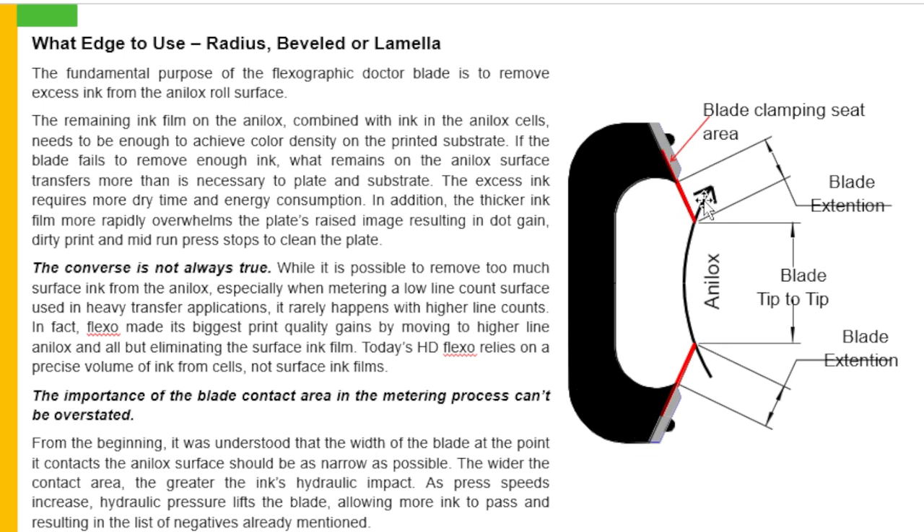Shown here is a chamber doctor blade, the direction of the analogs roll, the gap between blade tip to tip, the blade extension, the blade clamping seat shown in red. The converse is not always true: while it is possible to remove too much surface ink from the analogs, especially when metering a low line count surface used in heavy transfer applications, it rarely happens with higher line counts. In fact, flexo made its biggest print quality gains by moving to higher line analogs and all but eliminating the surface ink film. Today, HD flexo relies on a precise volume of ink from the cell, not surface ink films. The importance of the blade contact area in the metering process cannot be overstated.